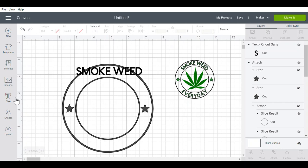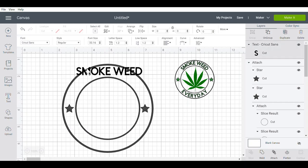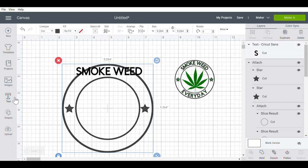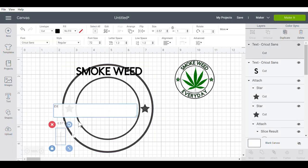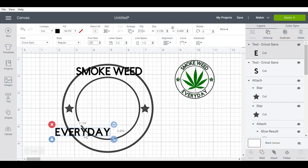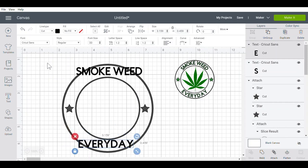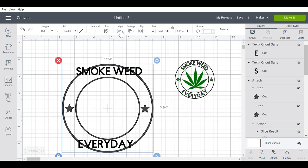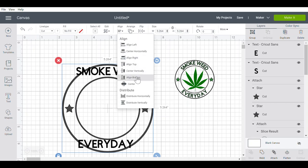Now I'm going to go back to the text menu and set this at an even 33 for the font size for smoke weed. Then I'm going to go back to text and write every day - there we go with that mouse again. I'm going to type in every day and go up to the top where it says font size and type in 33 so that it matches the font at the top. Now I'm going to draw a box over all those words and the circles and stars, go up to align, and do center horizontal.